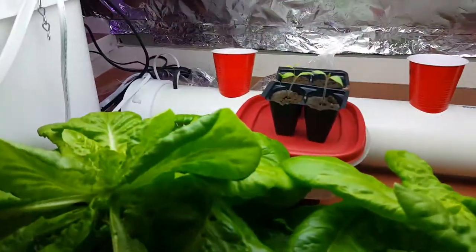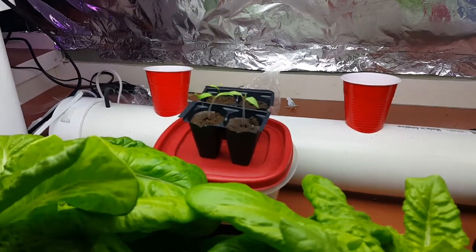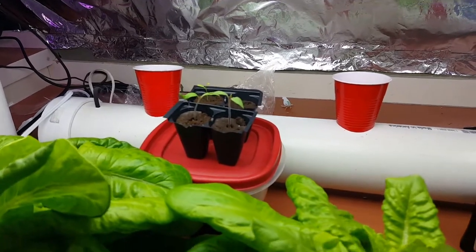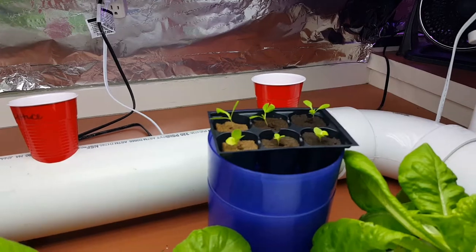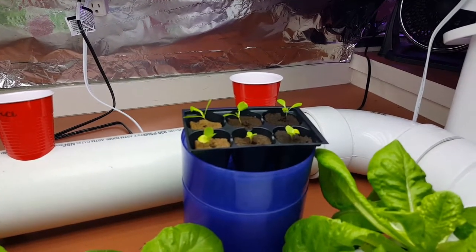As you can see, we have some new plants growing. We have some herbs this time — parsley, oregano, and rosemary. Going to try tomato again. We've got some of our favorite lettuce that we're going to put back in, and that's the Tom Thumb.